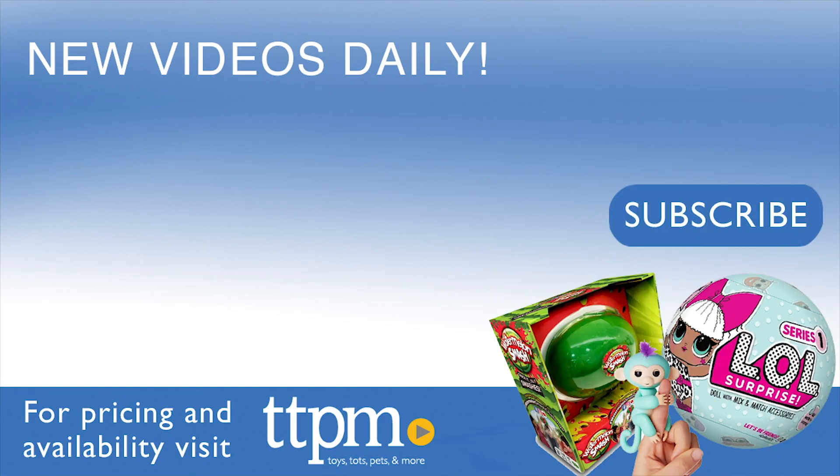For current prices and where to buy, visit TTPM and subscribe to our YouTube channel for more reviews every day.